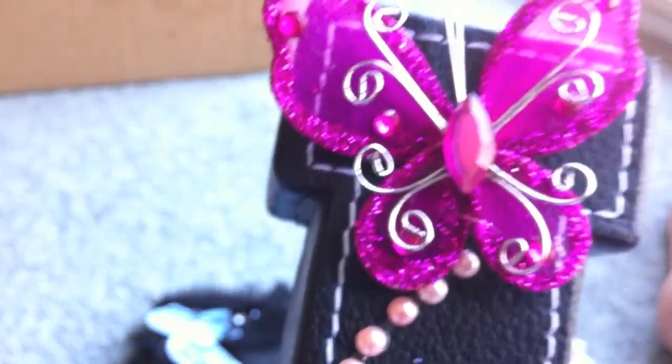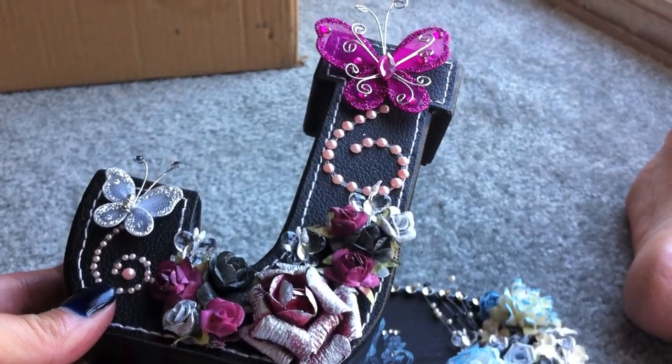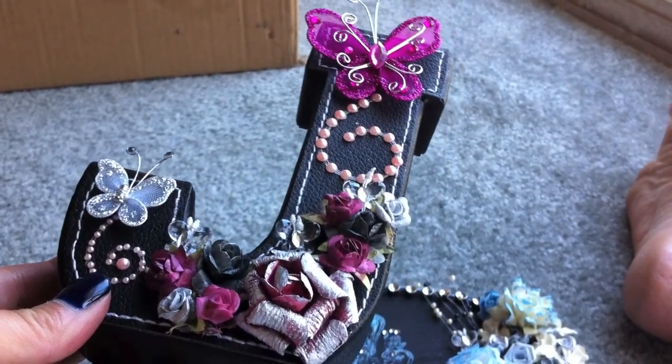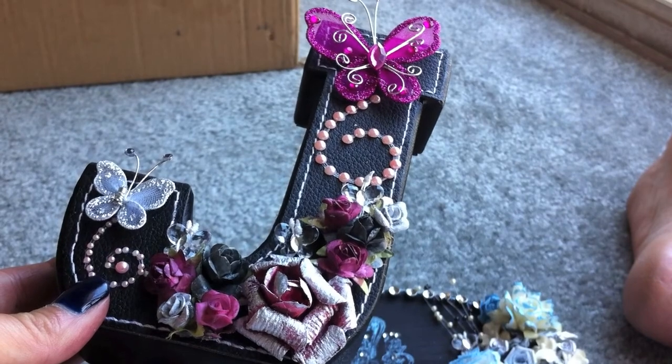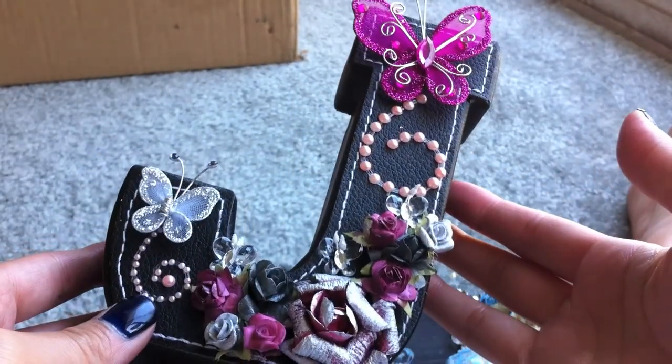That is for Jade. She said her studio is gray with pops of pink and aqua, so I kind of made some things she could put up that would go in her room. I saw one of her videos and all her furniture is black and the walls are gray. I didn't see the pops of pink or aqua, but maybe she was still creating or organizing her studio. So that is one of the gifts I made for her.